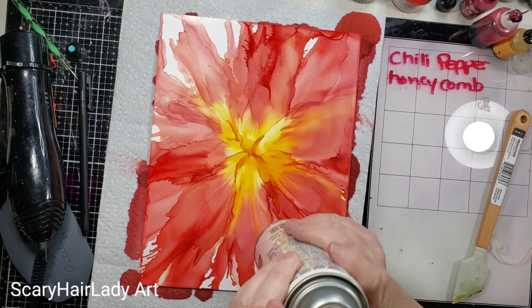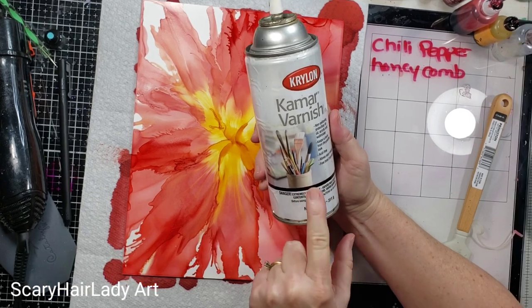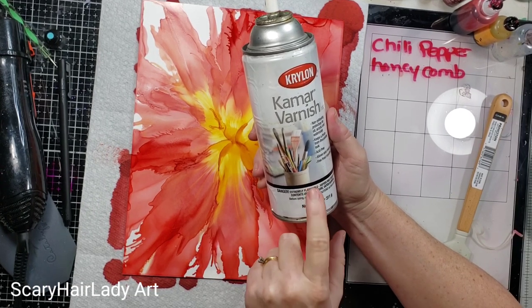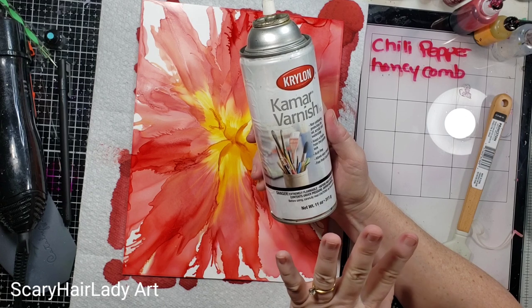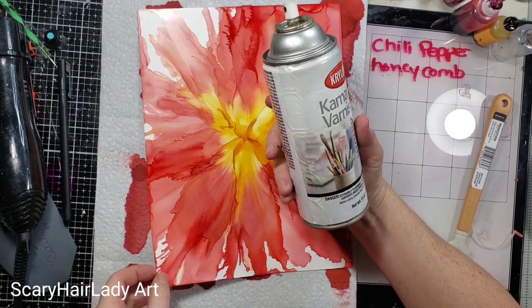Let me go spray. What I'm doing is spraying them with a KMAR varnish. You can use a clear acrylic spray if you want to. Keep this about 12 to 14, 15 inches away and it'll be good. I'll be right back.